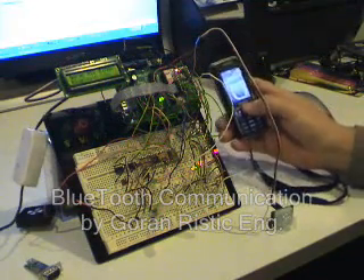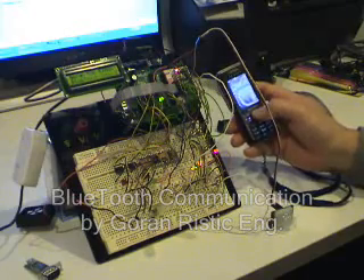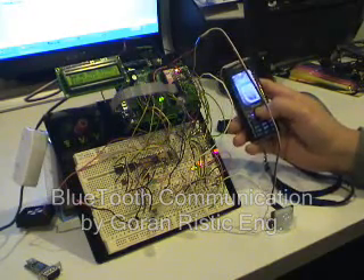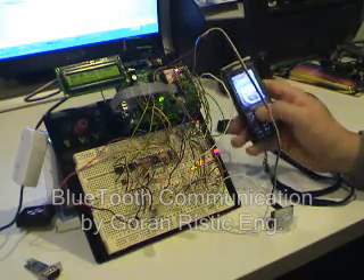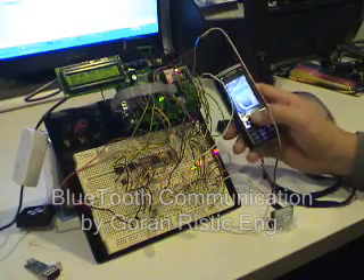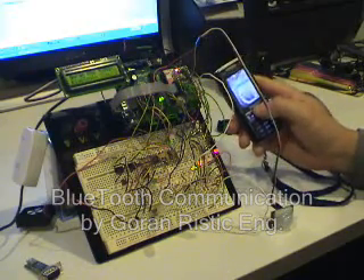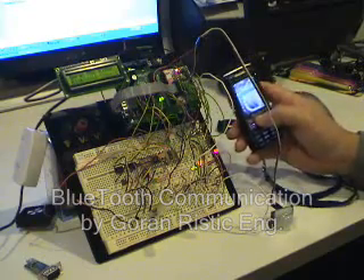I would like to show you how my system works using Bluetooth technology. What I have here is a Sony Ericsson Bluetooth cell phone and the controller, which is controlled by a Basic Stamp 2 P40 controller.